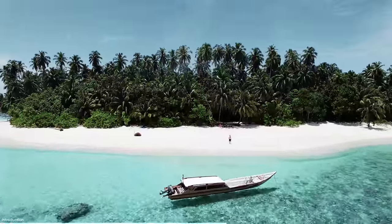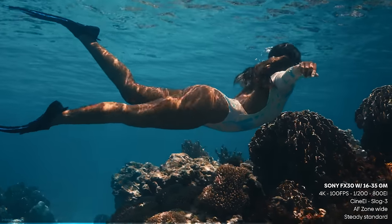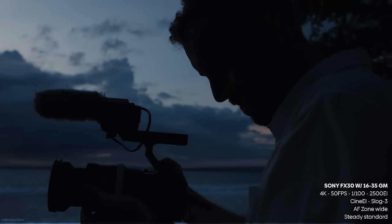If you haven't seen that video already, you can find the link in the description below. In this video, I mainly want to discuss my experience shooting with the FX30. I'll go over the settings, the menu, how we rigged it, but also my thoughts on this camera and who I think it's for.